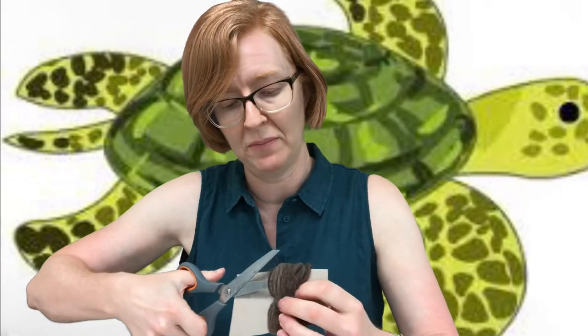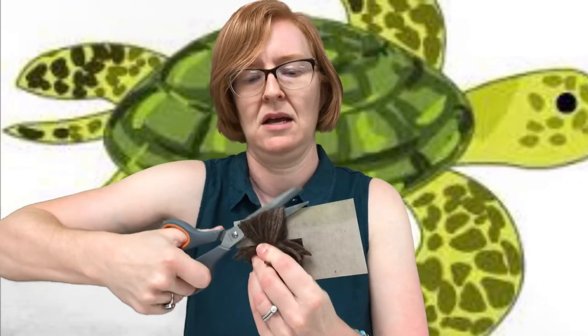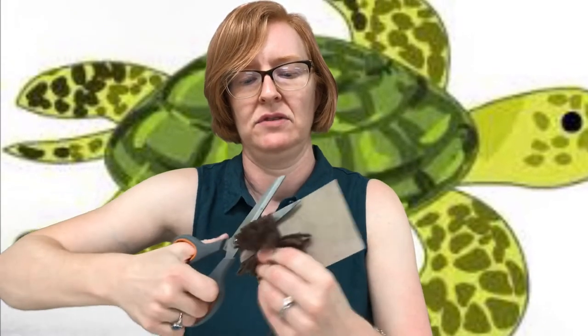Once you have that there, to finish off your pom-pom, you're going to take your scissors and kind of slide the blade through, and you're going to make a cut. You're going to do the same thing on the other side — slide the scissor blade through and make a cut. And then once you do that, you can pull this off, and you've got a nice little pom-pom.